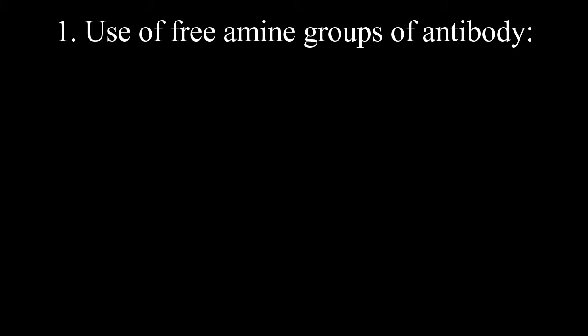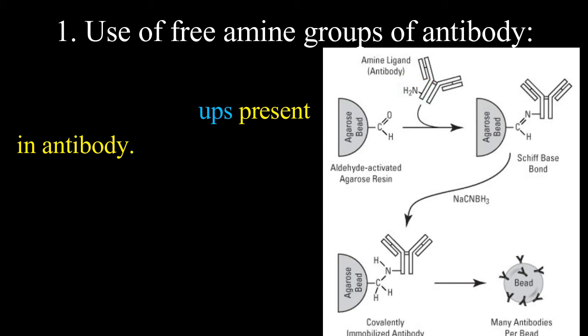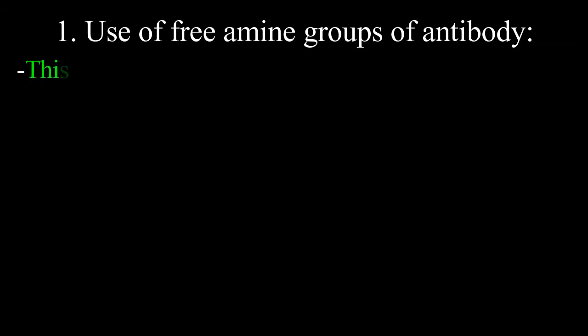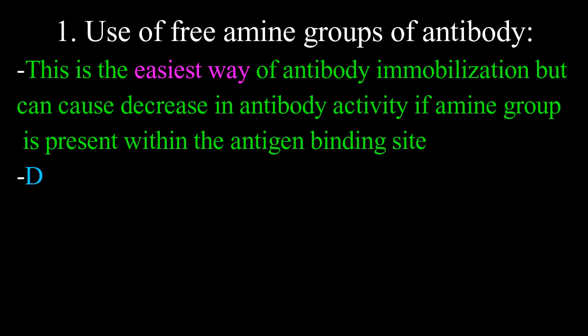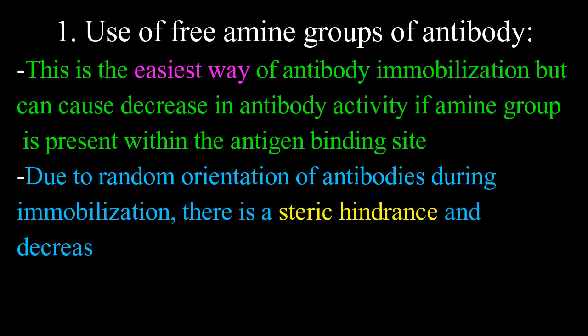First, use of free amine groups of antibody: antibodies can be immobilized through amine groups present in the antibody. This is achieved by activating the support through agents like N,N-carbonyl imidazole, cyanogen bromide, N-hydroxysuccinimide, or tosyl chloride, or agents that produce reactive epoxy or aldehyde groups on the surface of the support matrix. This is the easiest method, but it can cause decreased antibody activity if the amine group is within the antigen binding site, and random orientation can cause steric hindrance and decreased binding efficiency.